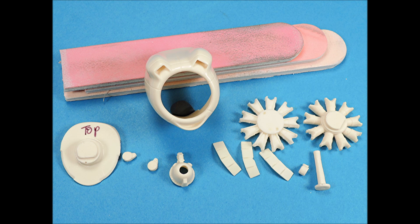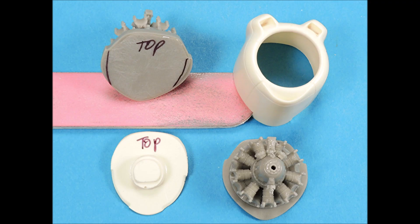Loon Models makes replacement cowlings for this kit, however they need to be tweaked for a good fit and the engines are better than the Revell parts. Quick Boost also makes engines which can be made to fit into the Loon Models cowlings by just tracing the outline of the Loon Models backing onto the Quick Boost engine backing and then form-fitting the engine into the cowling.